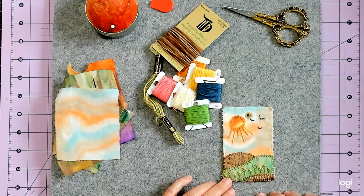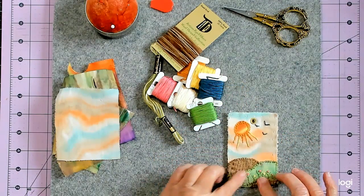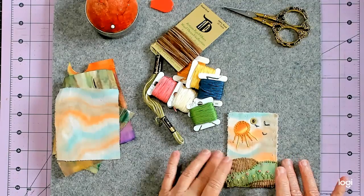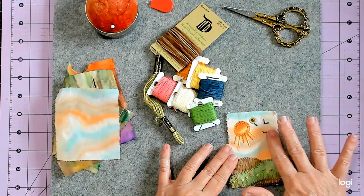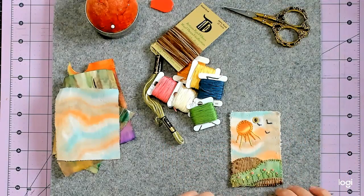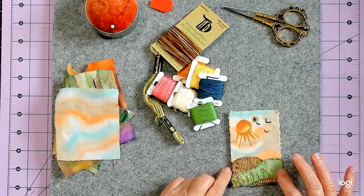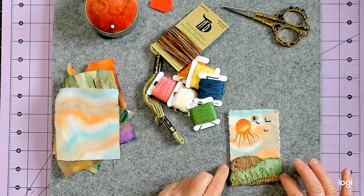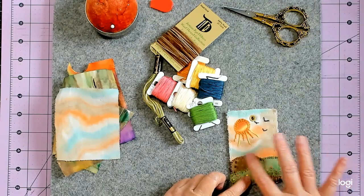Well, one thing I did — I made a mistake. I backed it on another piece of fabric and I shouldn't have, because it made this very, very thick to go through. But anyway, I finally got it. So I just went around with a blanket stitch around the bottom and all across here.